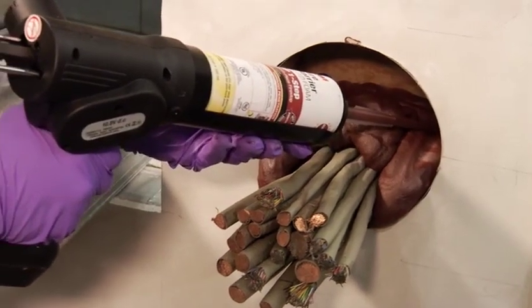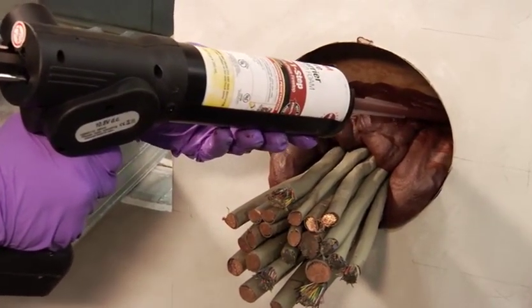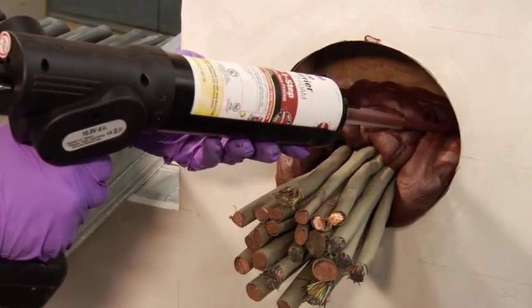When your cartridge runs out, dispose of the cartridge and the nozzle. Replace with a new cartridge and a new nozzle to continue the application.